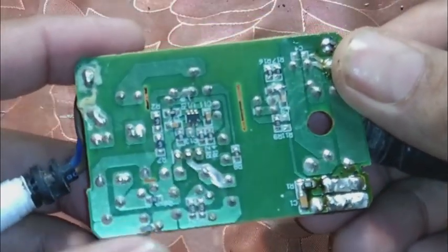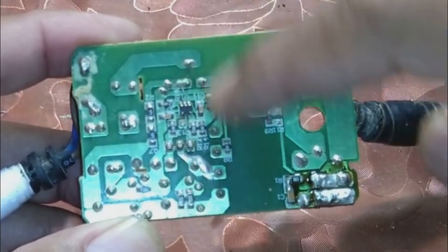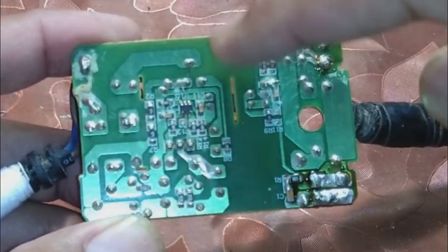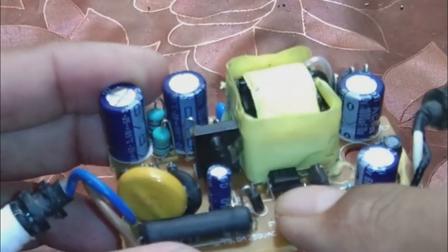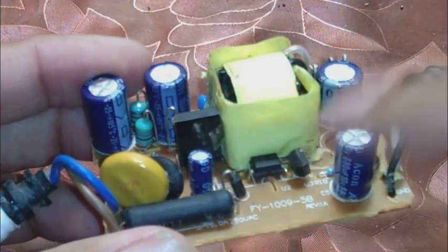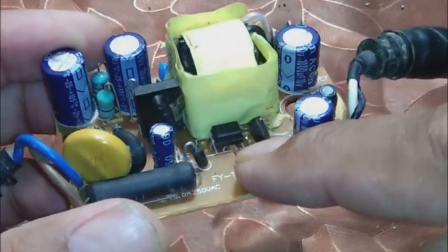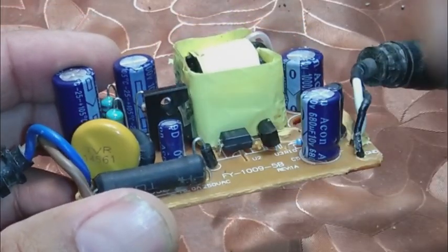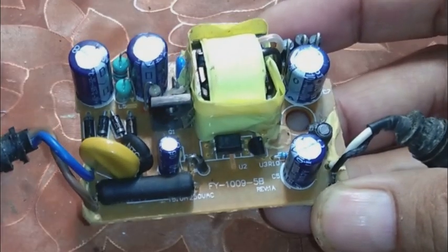The other side of the PCB — if we look, we can see a barrier over here. One circuit is over here and the other circuit is here, so there is a barrier in the middle. We can also see a cut over here, and we can see an optocoupler over here. An optocoupler is normally found in power supplies, so this is some sort of power supply, but what kind I don't know yet.